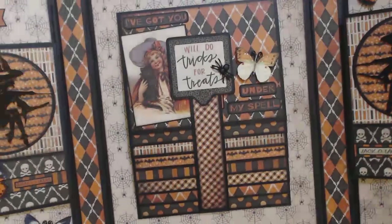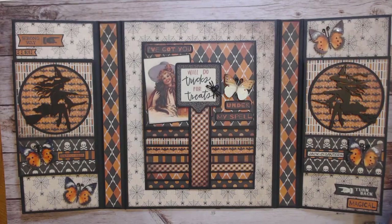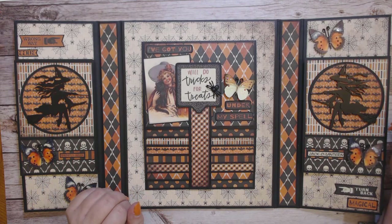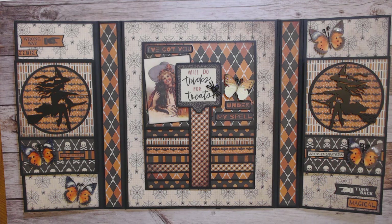I'm really happy with it. I had originally thought maybe I was going a little more shabby with it, but the Halloween Beautiful Board pieces are so classic and vintage looking I wanted to keep it to clean lines. With the paper it just really went together well. I hope you enjoyed this — if you did, please give me a thumbs up, and if you'd like to see more of my designs please subscribe and click the little bell for notifications.